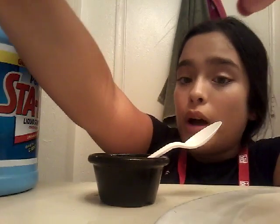Then you want to fill that halfway up with water and then dump it in with the glue and stir it up. After that you want to slowly add half a cup of liquid starch and then it will transform into slime.